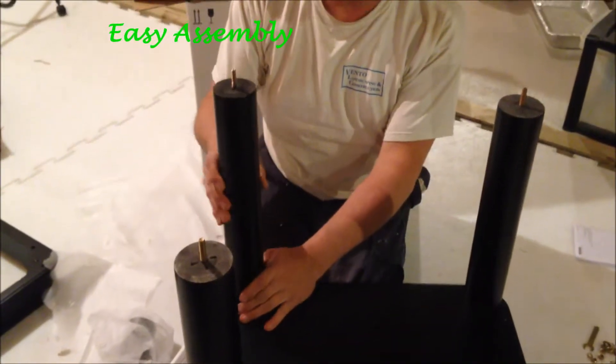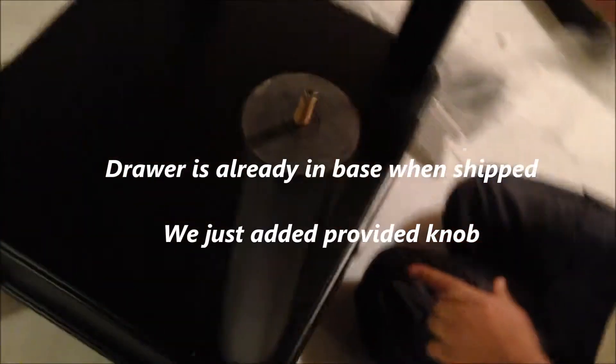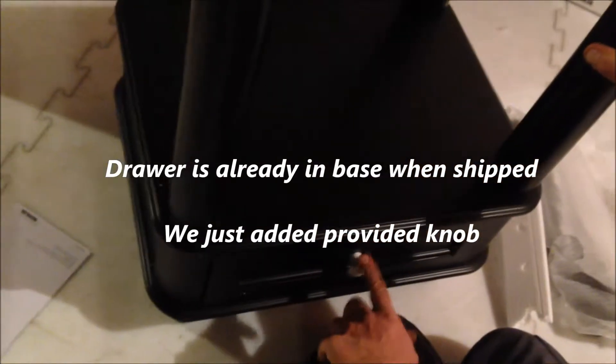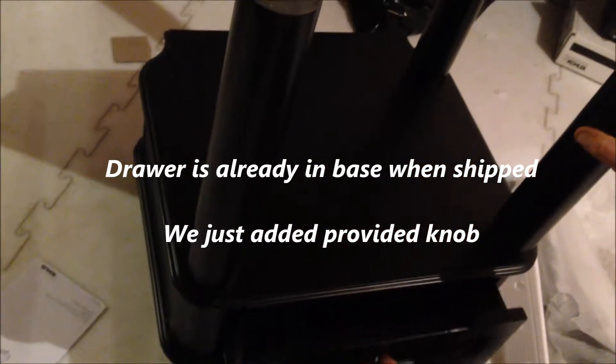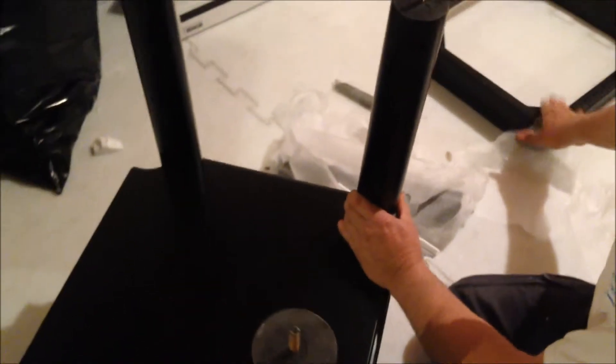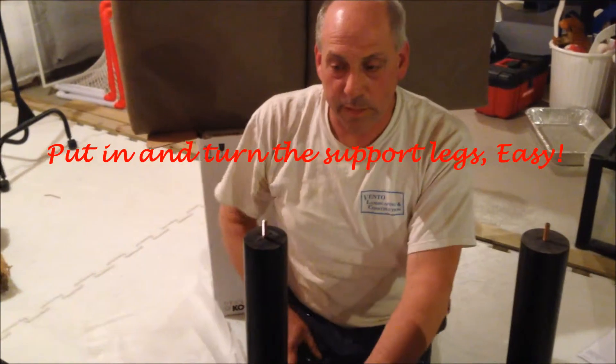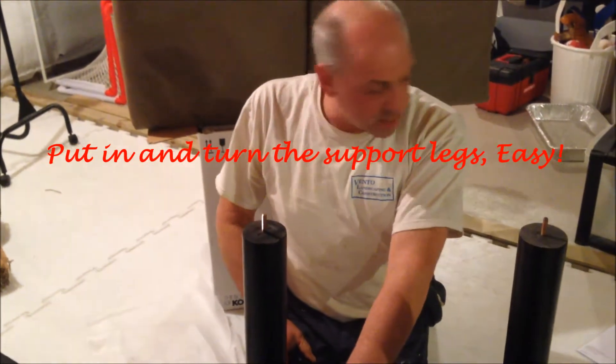It's very easy to put together. It actually came pretty much installed — the whole base was here with the drawer already in it. All we had to do was put the knob onto the drawer, which was one easy screw right inside. Now I'm screwing the holders, the pillars, and the vanity and sink itself — just put them into the holes and screw them all in. Everything's pretty much there for you, so maybe like a 10-minute assembly.